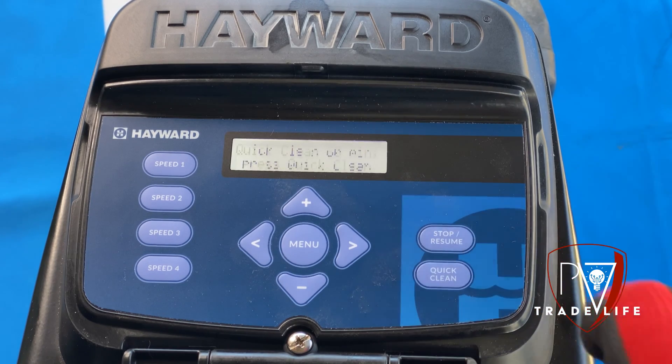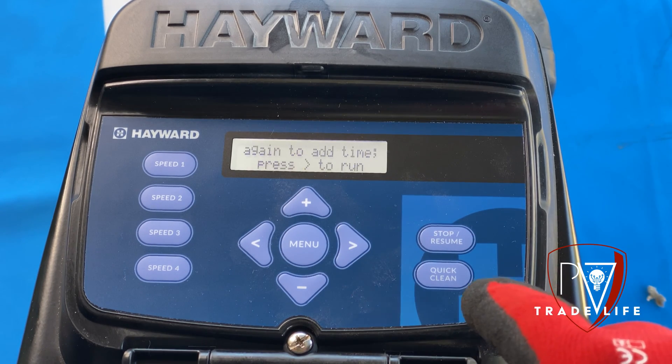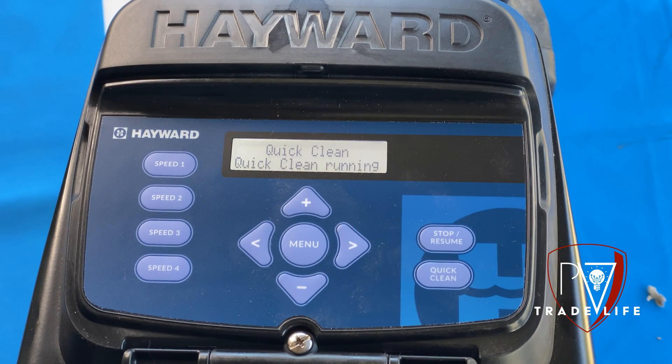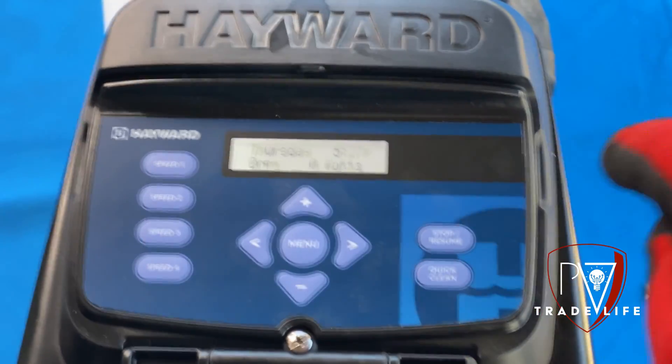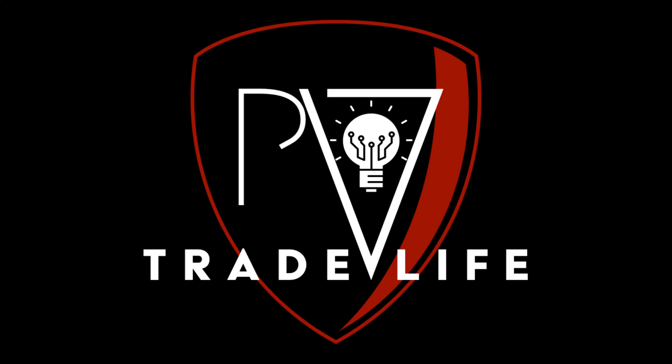You also have the quick clean button here, which runs at high speed. The more you press it, it doubles the time — it starts off at 60 minutes, then 120, then 180 minutes and just keeps going. When you're ready to run that, you hit the side arrow and it will start to run.